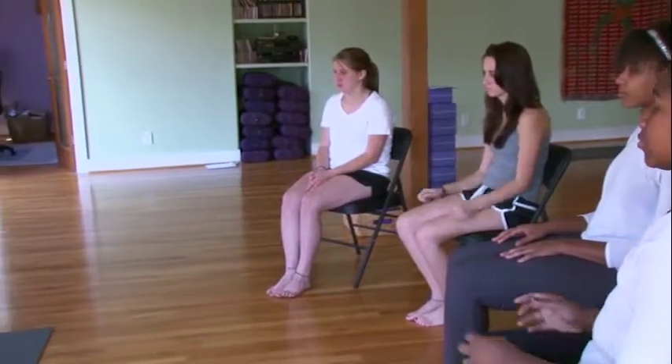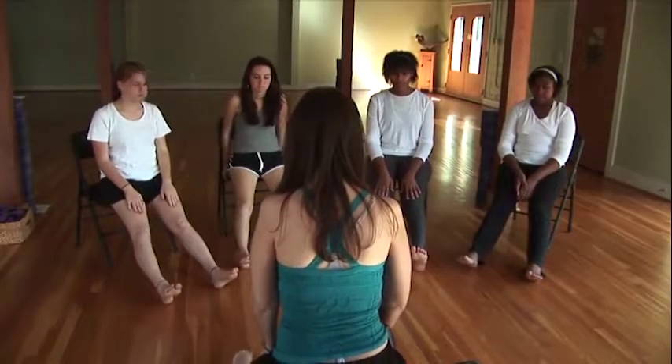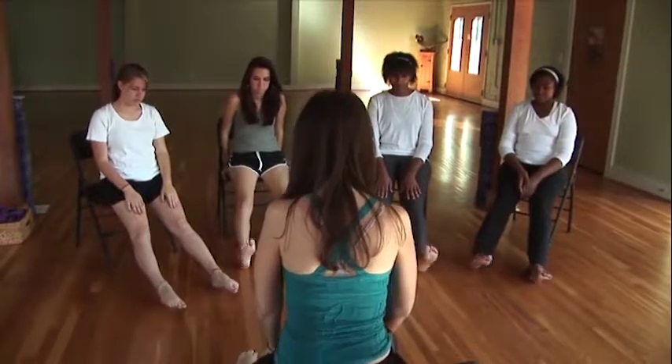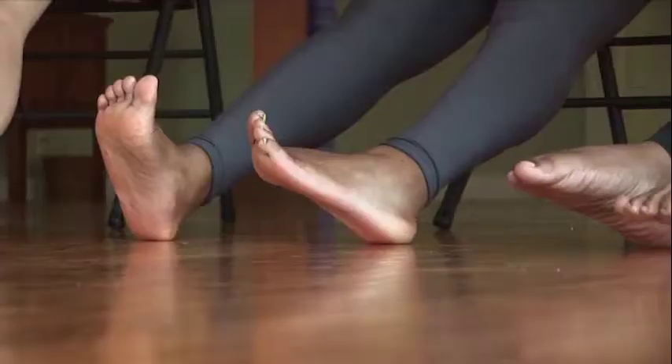Now we're going to do some ankle circles. If you're doing the movements in a chair, just scoot to the front of your chair and extend your legs out in front of you with your heels on the ground. Begin to do some slow and gentle ankle circles, and remember to continue breathing as you're doing these.